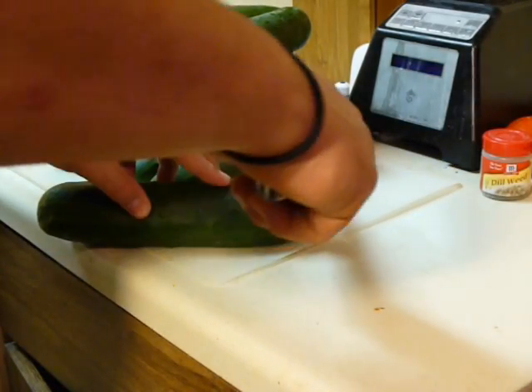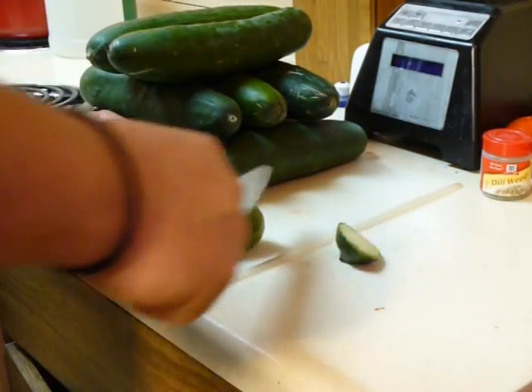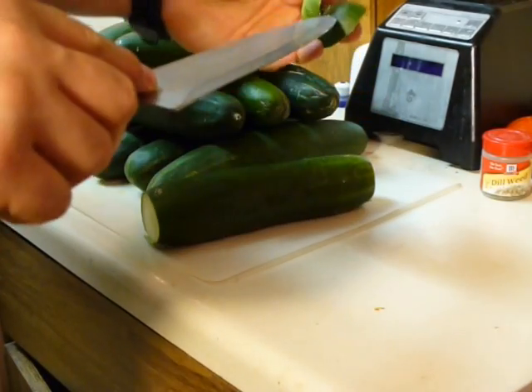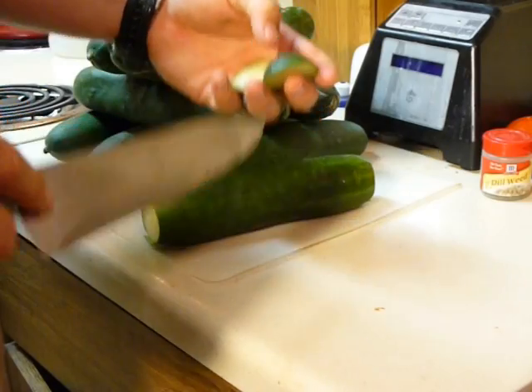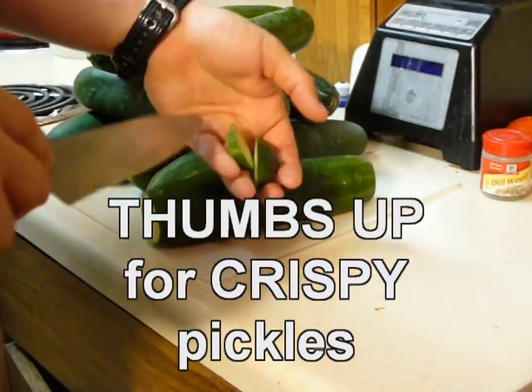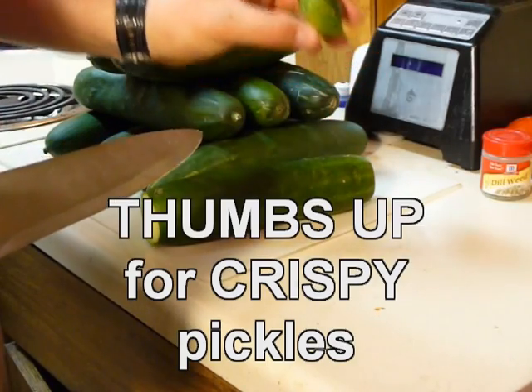While you're making your pickles, go ahead and cut off both ends to take away the enzymes that cause the pickles to start getting soft. These will provide you with better, crunchy pickles. Make sure you cut off each end to keep your pickles crisp.